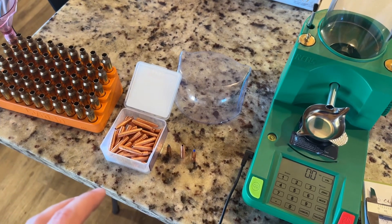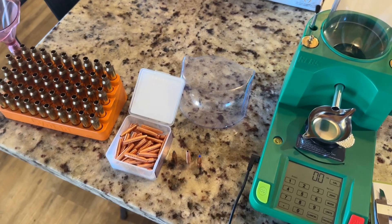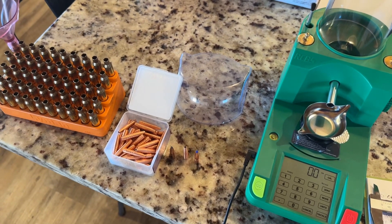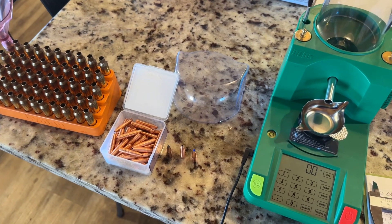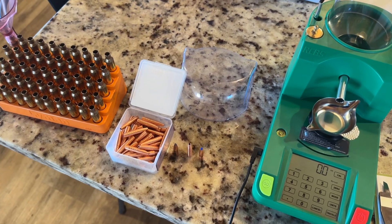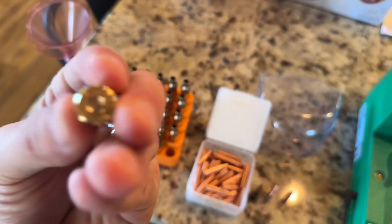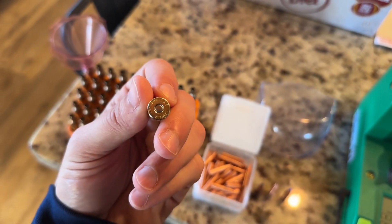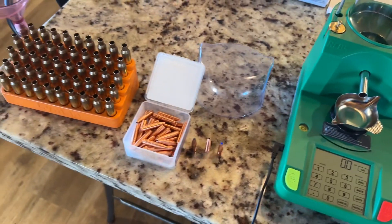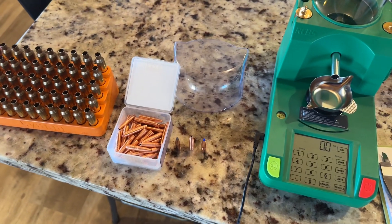H4350 is an extremely good powder in the 6.5 Creedmoor — if people can get their hands on it, this is what they'll use. We're using brand new Lapua brass — the small rifle primer, undersized flash hole brass — and CCI 450s as the primer. Let me dump some charges, get powder in the hopper, then we'll go seat this bullet and see what it looks like.